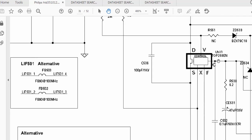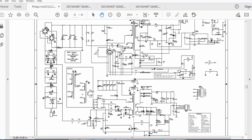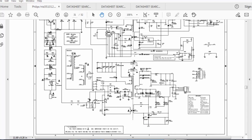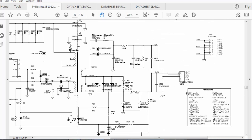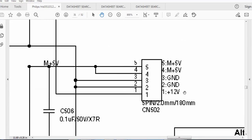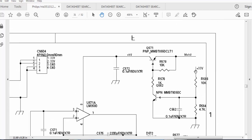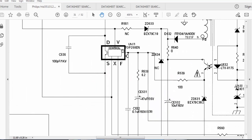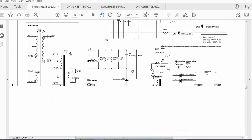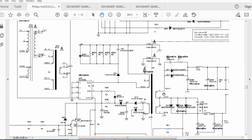Our friend is facing a problem on this portion. This power supply has two sections: the standby section on the lower side, and the high voltage section on the upper side. The low voltage section gives 12V and 5V, and the high voltage amplifier power supply gives 33V. Our friend replaced TOP258 with TOP247 — this IC. He also replaced the TNY276 switch and that section is working — he is getting that voltage.